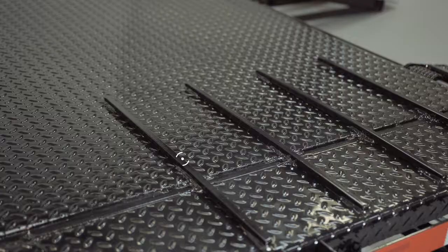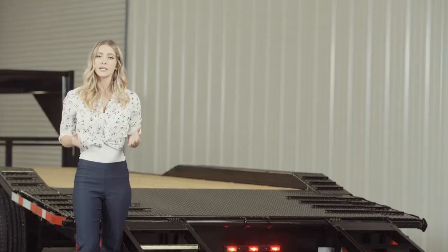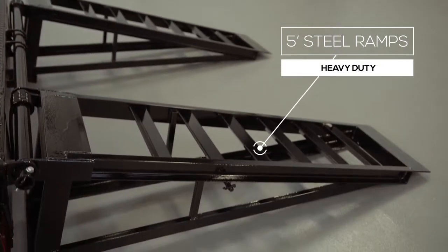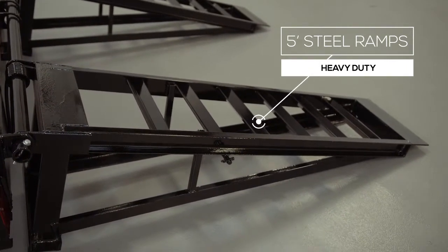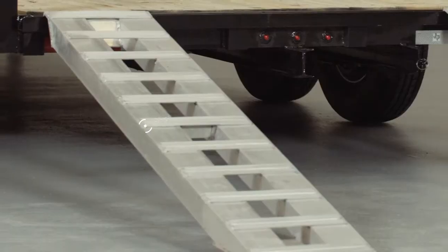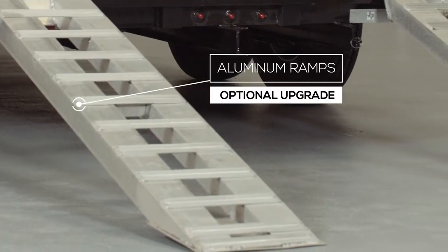As we walk to the back of the trailer we come to the dovetail. The 4 foot dovetail is heavy gauge diamond plate steel also with traction bars. This provides a more gradual incline with better grip for safer loading and unloading of equipment even in wet weather. 5 foot heavy duty steel ramps are included on this model and you have the option of slide in ramps that stow underneath the trailer or stand up ramps with reinforced legs for loading heavier equipment. We also offer aluminum ramps in 5 foot and 9 foot lengths as an upgrade and they are just as strong as steel yet only half the weight.